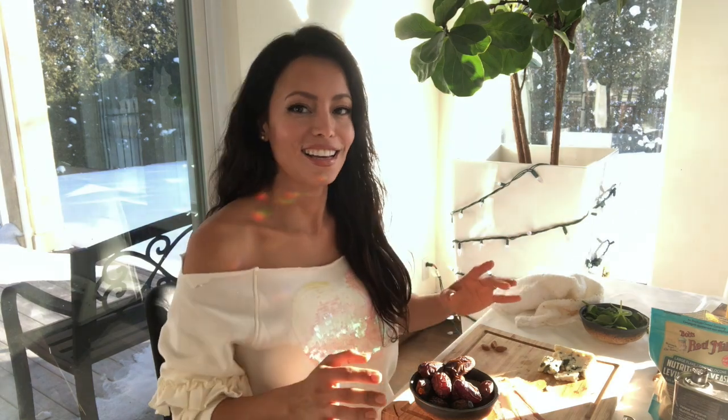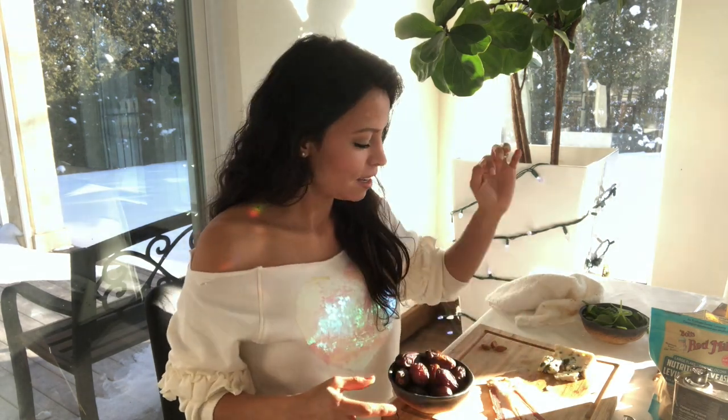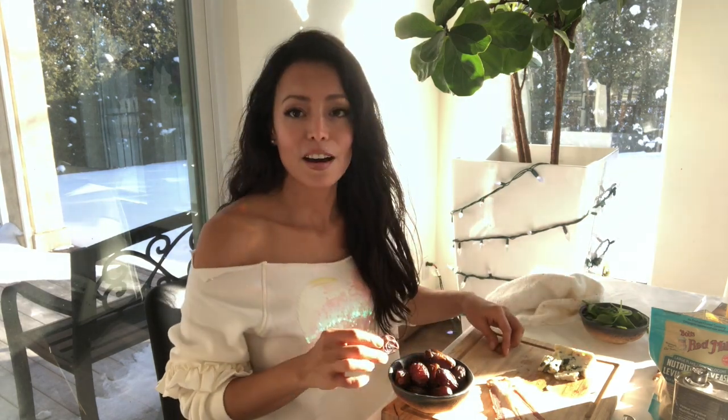Okay beauties, next up is the other appetizer, which is for meat lovers. What you need are dates and bacon — and basically you can just use those two things, or you can get a little crazy and stuff the dates with blue cheese, roasted salted almonds, pistachios, goat cheese, or any other cheese that you want.